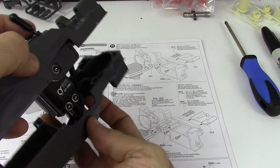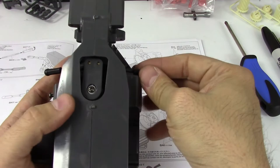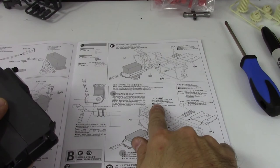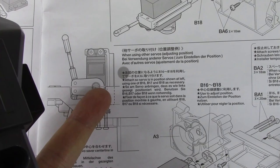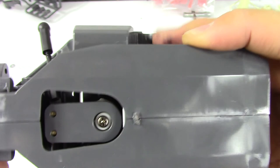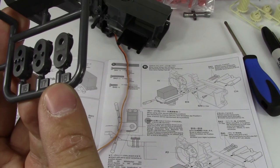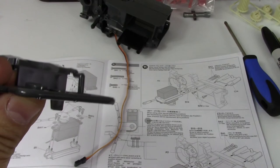I could have actually adjusted the servo after I installed it, but it does need to be in the middle. B16 to B18 — the chassis join is where the middle of the screw head needs to be. You can see there it's nowhere near in the middle — it's at least three or four millimeters off, I'm going to say three for the moment. So I need spacers 16, 17, and 18.